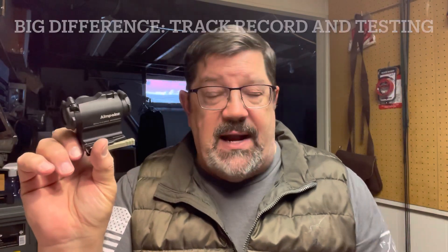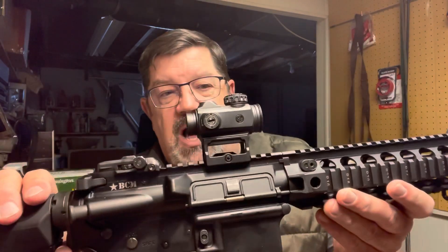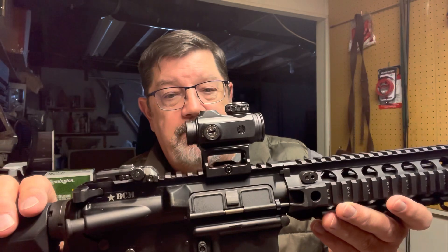A note to would-be warriors: if you absolutely want the same tested quality of a red dot that our armed forces use, then you want to look at Aimpoint and other brands of that ilk. But to be honest, I'm not going to shoot any better than I did today with a red dot on an AR carbine whether I use this one or this Sig — and with the Sig you're talking $600 less or more. Really appreciate you watching today. For Gun News and Reviews, I'm David Drake — please like and subscribe.